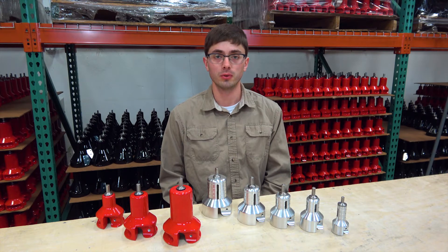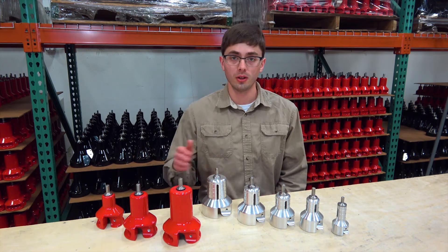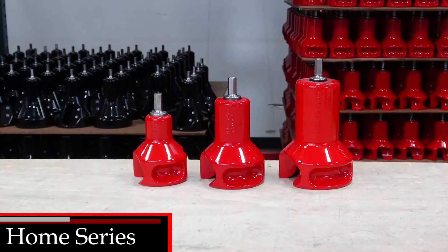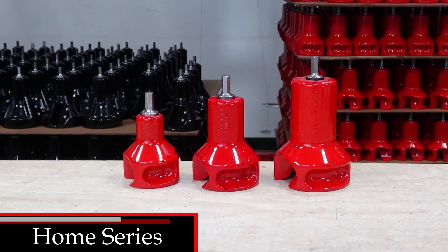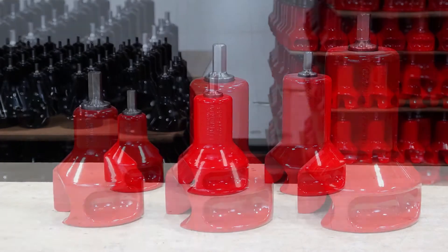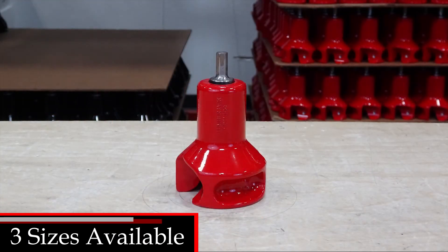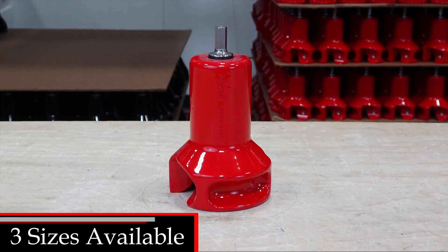Hello, Logan with Lumberjack Tools here to talk about our radius shoulder tenon cutters. The Home Series is our standard radius shoulder tenon cutter and is a great choice for beginners. These tenon cutters are available in one inch, inch and a half, and two inch sizes.